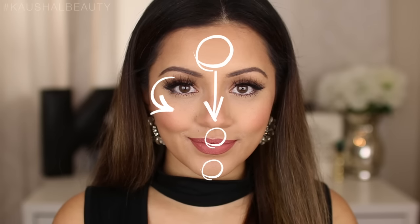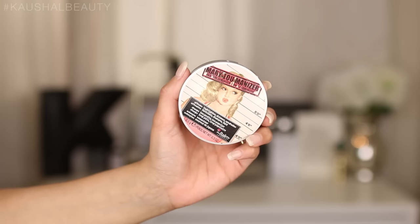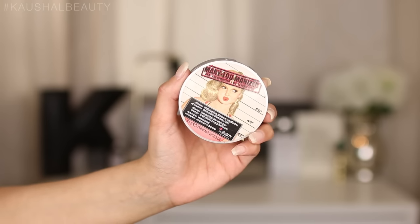The areas you can highlight are the tops of your cheekbones, down the center of your nose, your forehead, your cupid's bow, and your chin — these are the natural places that the light would hit your face. For me, I like to highlight my cheekbones, the bridge of my nose, and my cupid's bow.